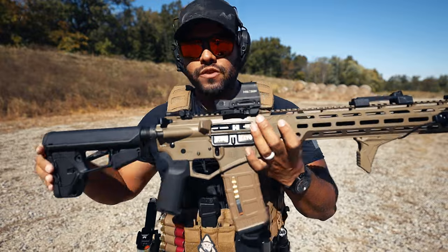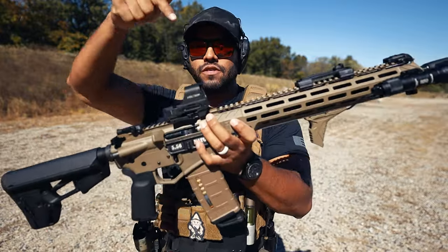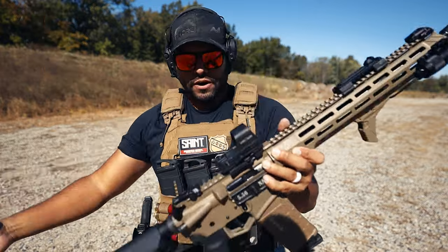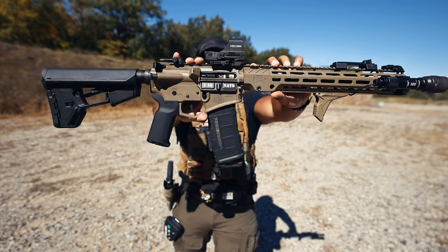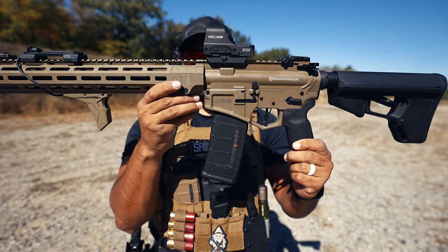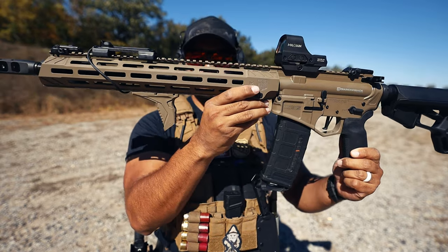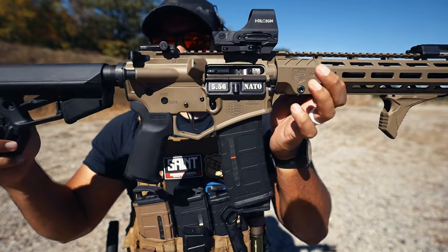Quick disclaimer guys — Diamondback did send me this rifle to review on the channel, to shoot and to post about it. Just so you guys know, the sights, the light, the foregrip, plus the magazine are entirely mine and not stock from Diamondback. You'll get the iron sights and not everything else that you see on here.